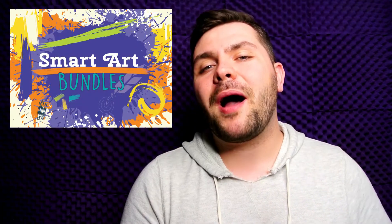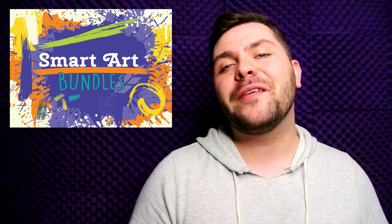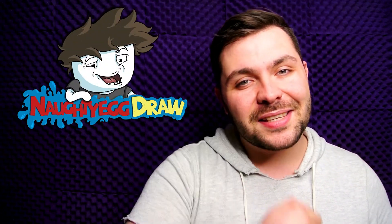Also, if you haven't yet, make sure to check out the SmartArt Bundles, where each box focuses on a very specific set of materials. If you want more information on that, make sure you go check out the SmartArt webpage. Make sure you subscribe with notifications on so you don't miss videos like this one. And if you like my work, make sure to check me out on my personal channel over at NaughtyEggDraw — the link is down in the description. That is all for today everyone, and I will see you guys in the next video. Bye!